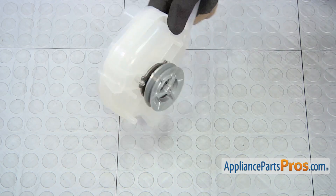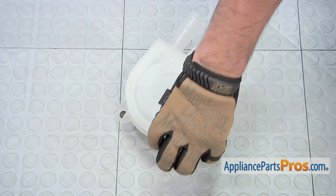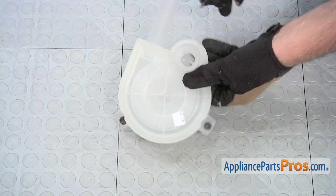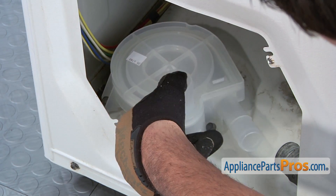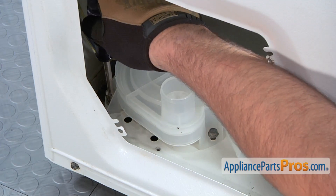To ease installation, insert the three screws into the mounting holes on the new water pump. Then install the new water pump in the washer. Use a 3/8 inch nut driver to tighten the three retaining screws.